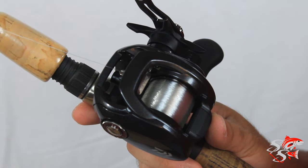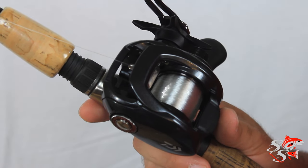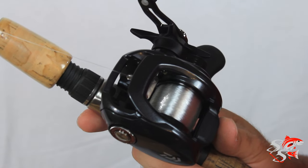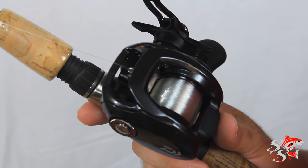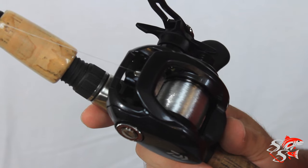That's all there really is to it, guys. It's not rocket science. You can use a box or a friend to hold the spool. Just make sure you spool it on nice and tight, and get a good quality line with low memory — something that's been proven. As long as you spend the money on quality line, you'll definitely be happy that you did.